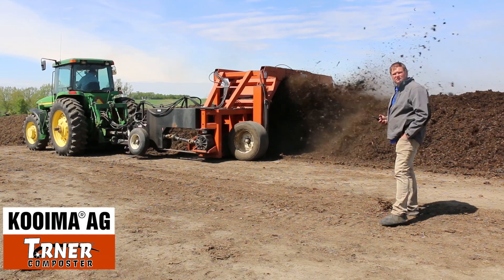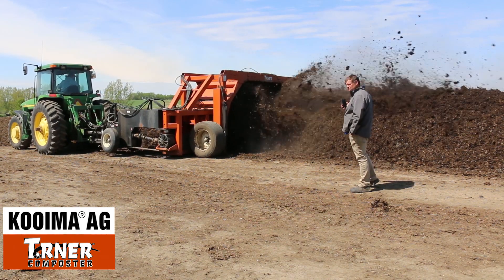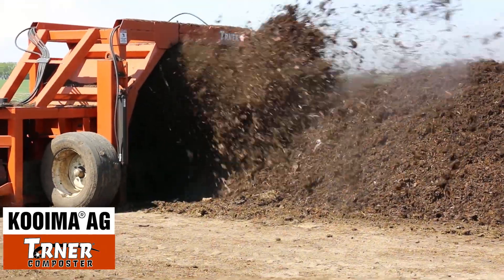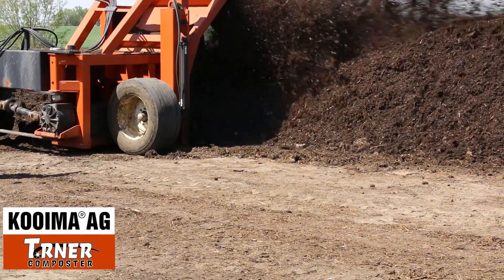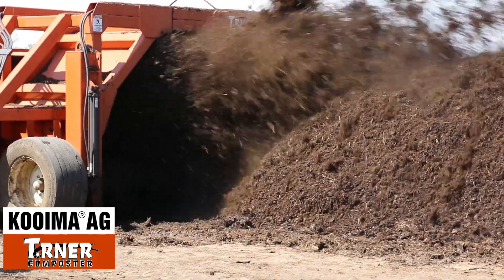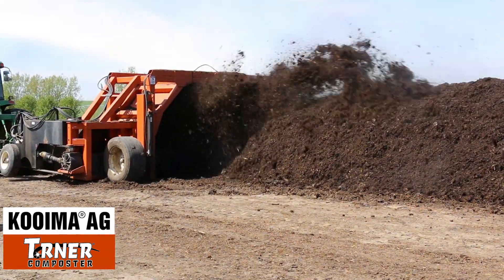We're about three feet away from the first pig — getting close. There's little bits and pieces of them. There's a hoof. But for the most part they're composted — just little bits and pieces of them.